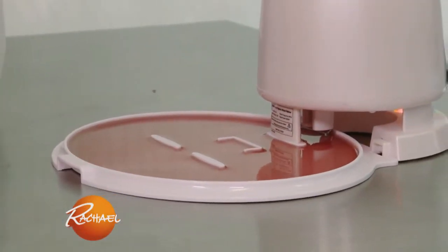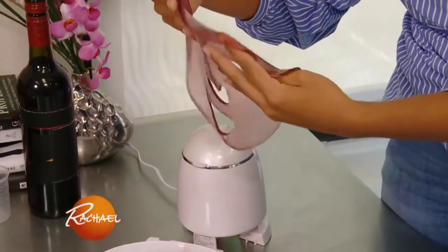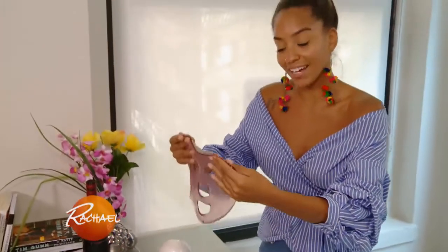You should let it cool for a couple of minutes before you actually put it on your face. The mask actually looks really good, so obviously the product worked. Now I'm gonna try it on.